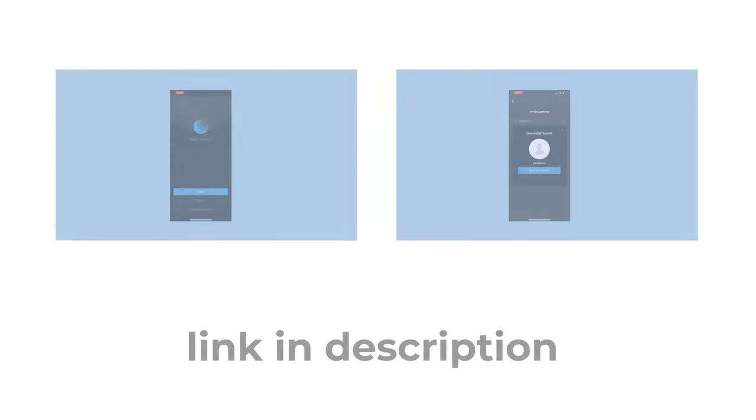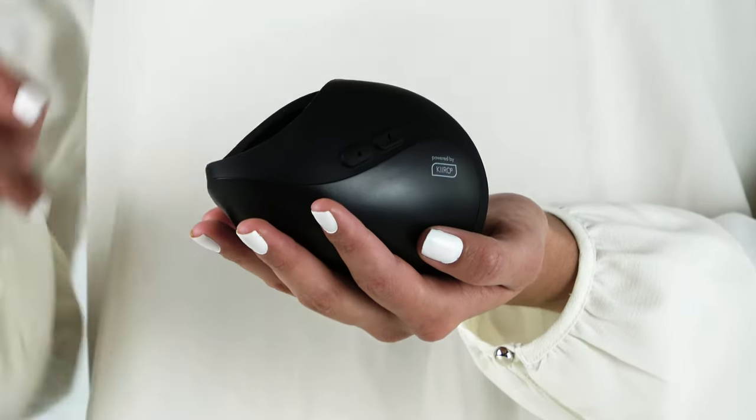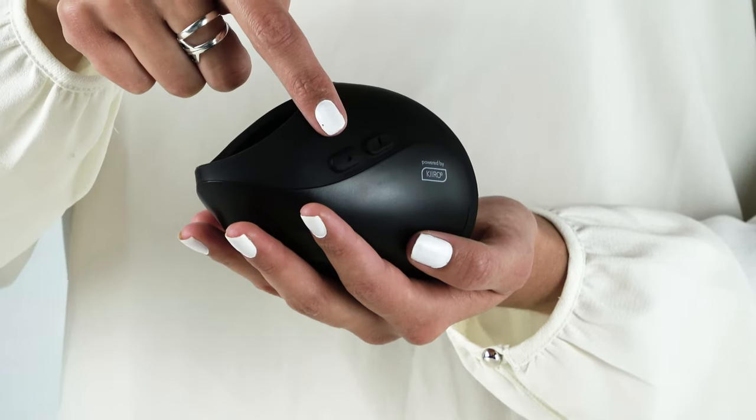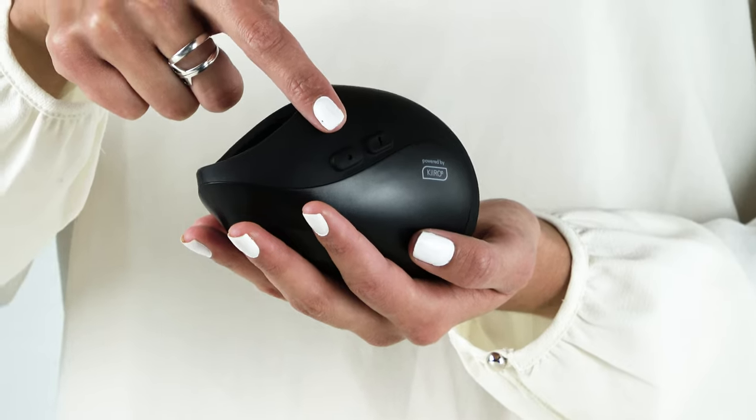Check out these two videos if you want to connect to interactive content or to your partner's Kiru toy. Short press the power button once and your Pulse Solo Interactive will switch to pattern mode. There are 6 patterns in total and you can cycle through them by pressing the power button.